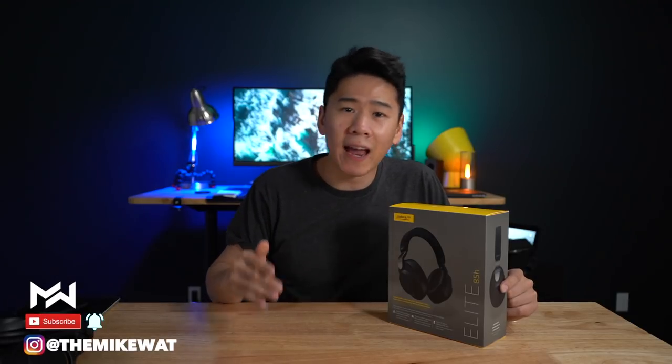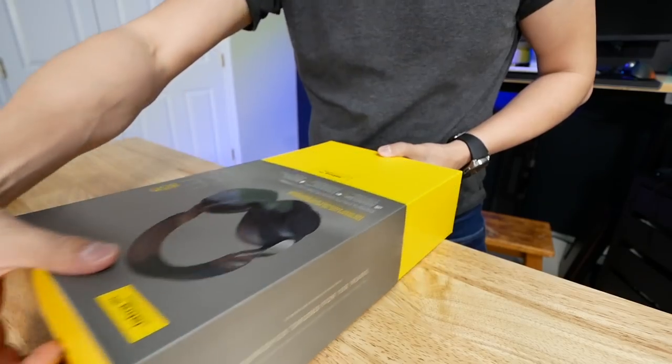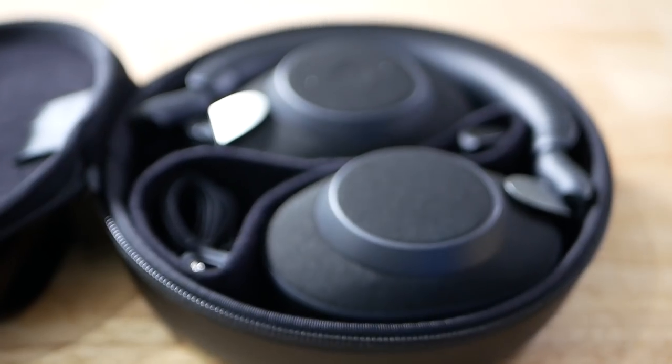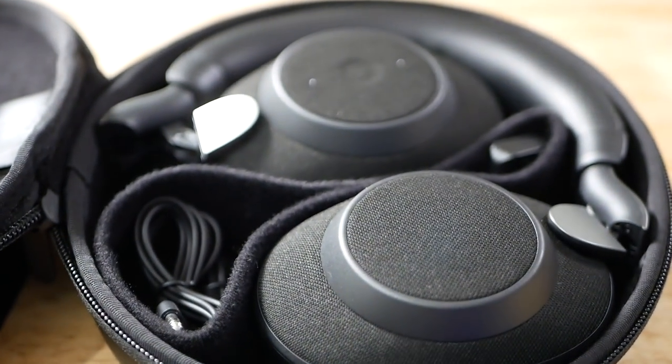If you have any questions at all, please comment below so that I can add them into the review video to answer your questions. And without further ado, I'm really excited — so let's just unbox this. Here's the Jabra Elite 85H.